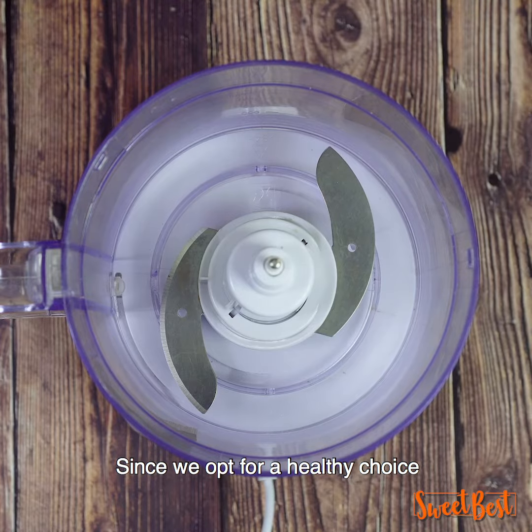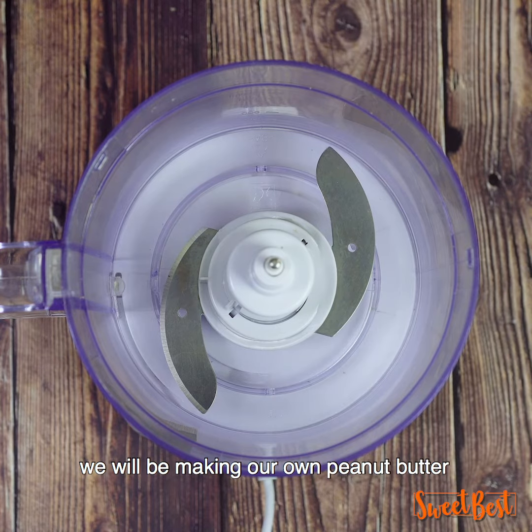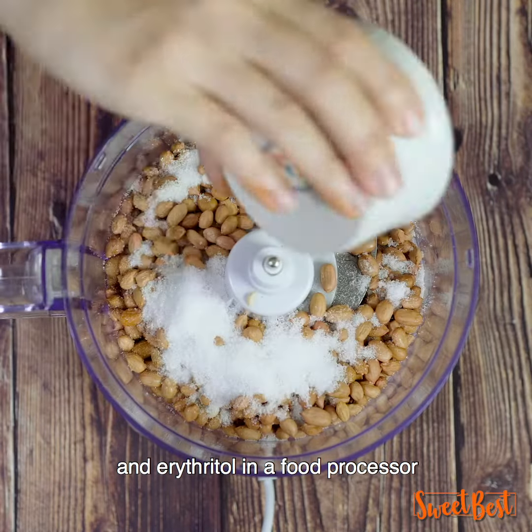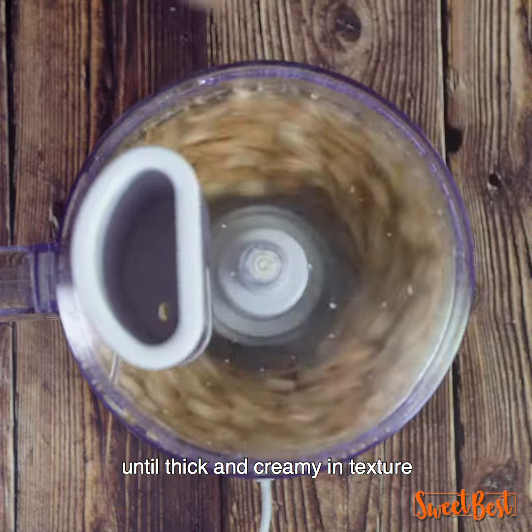Since we offer a healthy choice, we will be making our own peanut butter from scratch. Mix the peanuts, coconut oil, and erythritol in a food processor until thick and creamy in texture.